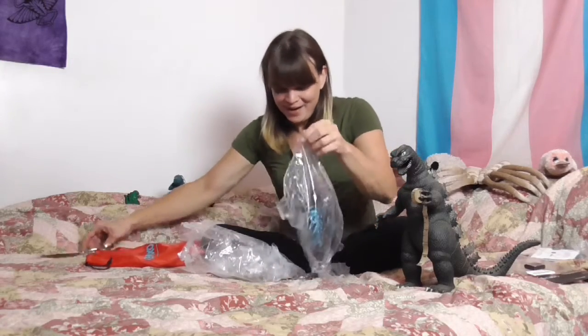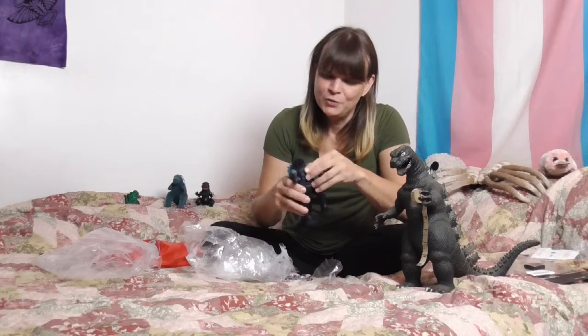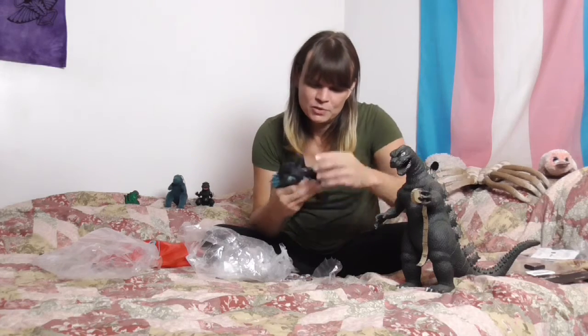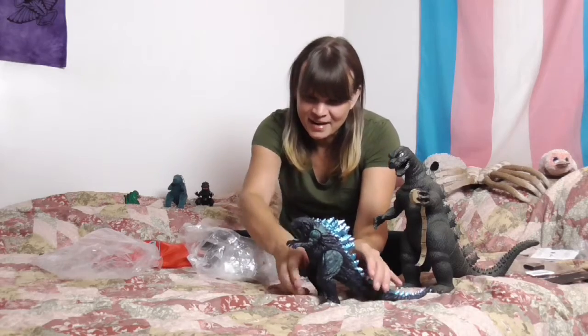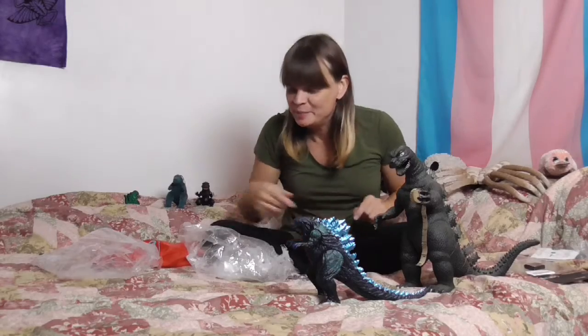So we have a Godzilla — one of the newer style ones. Arms and legs and everything are supposed to move, but they're a little tight. It's supposed to be 12 inches tall like this guy, and I knew it wasn't going to be.